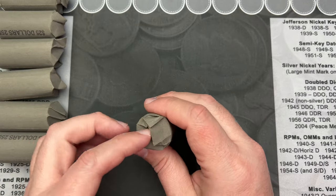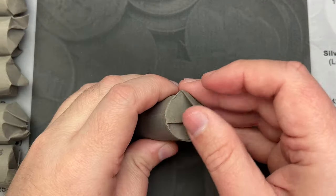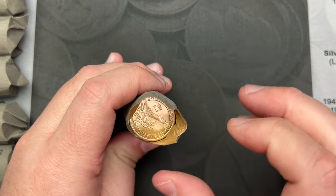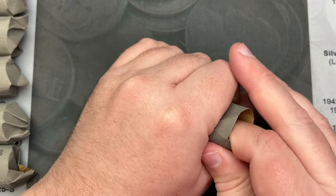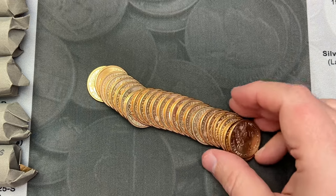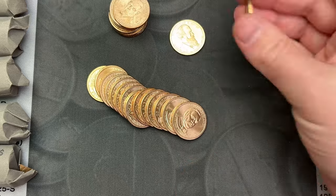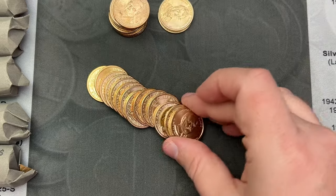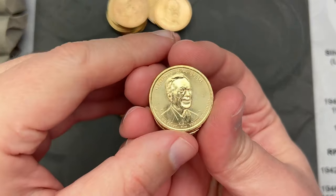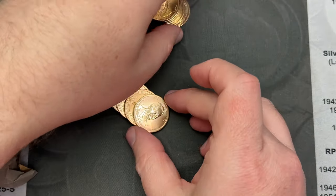I'm just going to pour all these out and give a quick look on the camera here, and I'll just stack them up to the side and see what we got. They should be Sacagaweas, the Presidential Coins, and any Susan B. Anthonys. I have come across some of the new stuff here. So these are all presidents, and I will sort these separately. Hey, there's a George W. Bush — that's one that I don't have. That's the newest coin there.